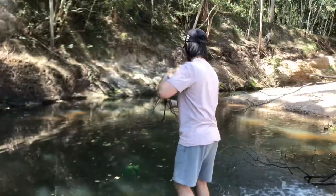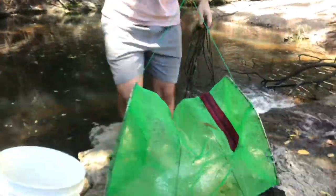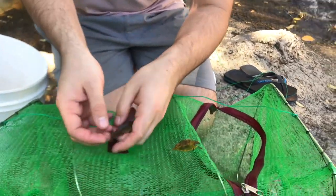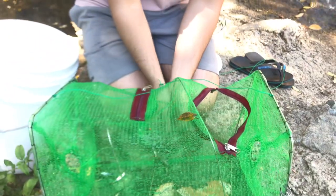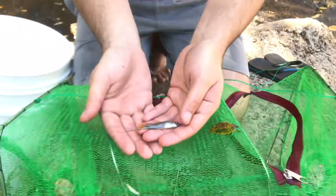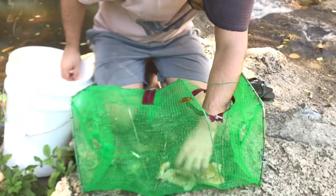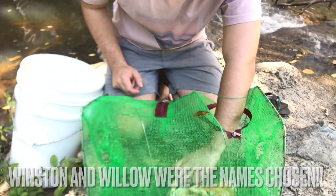We've caught quite a few fish — we'll have a look and see what we've got. Oh, that's really cool. You can see here we actually have an empire gudgeon. You can kind of see the red on his fins and the white. We'll get these into the bucket quickly and then I'll show you. This is a swordtail — they're very beautiful fish, but unfortunately they're very invasive, so they'll be fed to our fish, Winston and Willow, which you guys named.